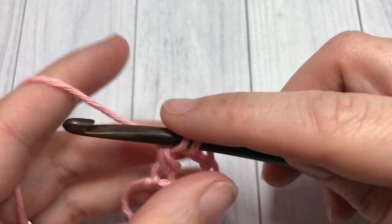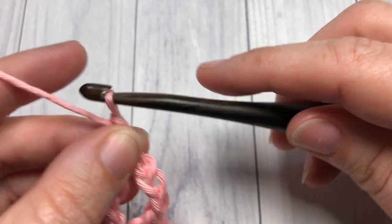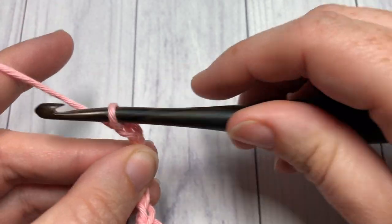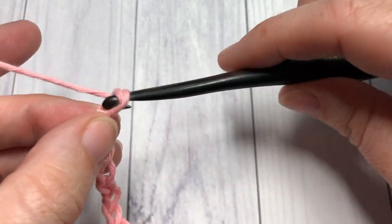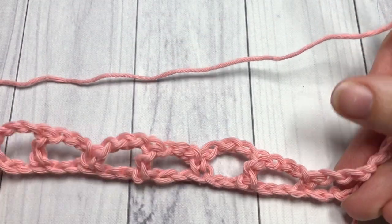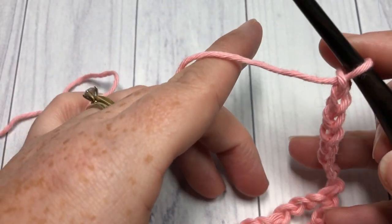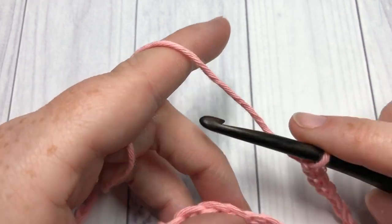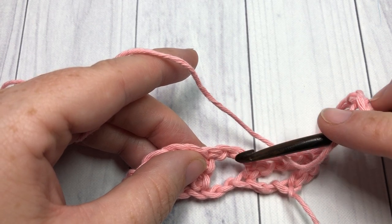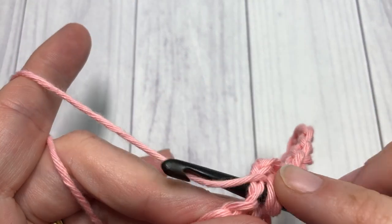At the end of row one, you're going to chain eight and turn your work. For row two, after you've chained eight and turned your work, you're going to skip the next chain three space, the single crochet, and the next chain three, and work a double crochet into your double crochet stitch.